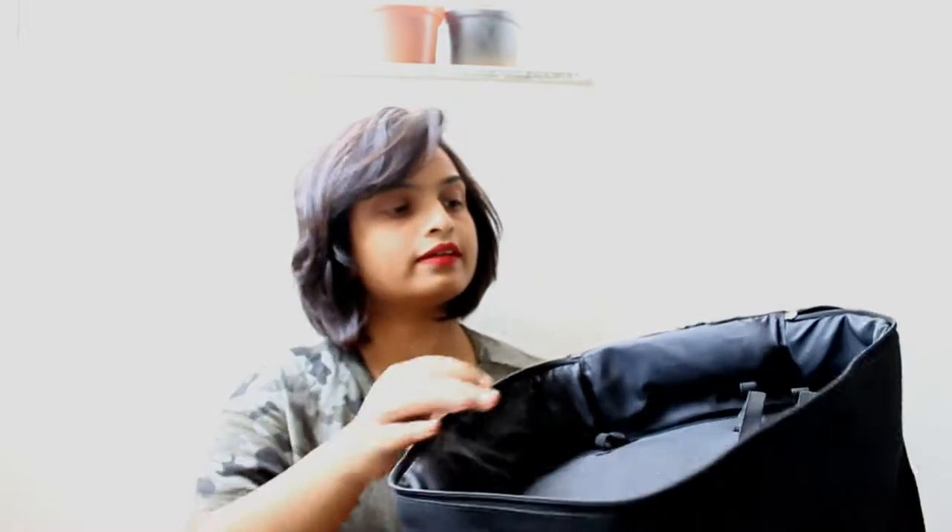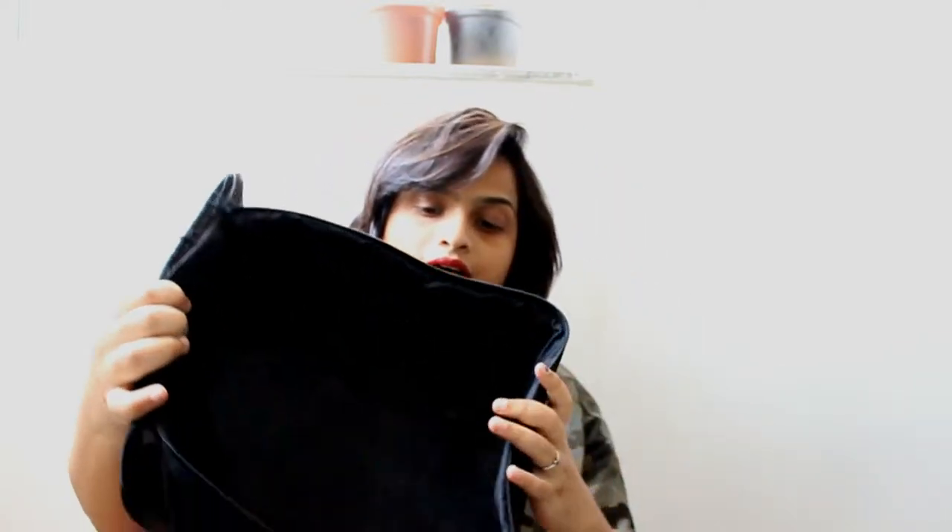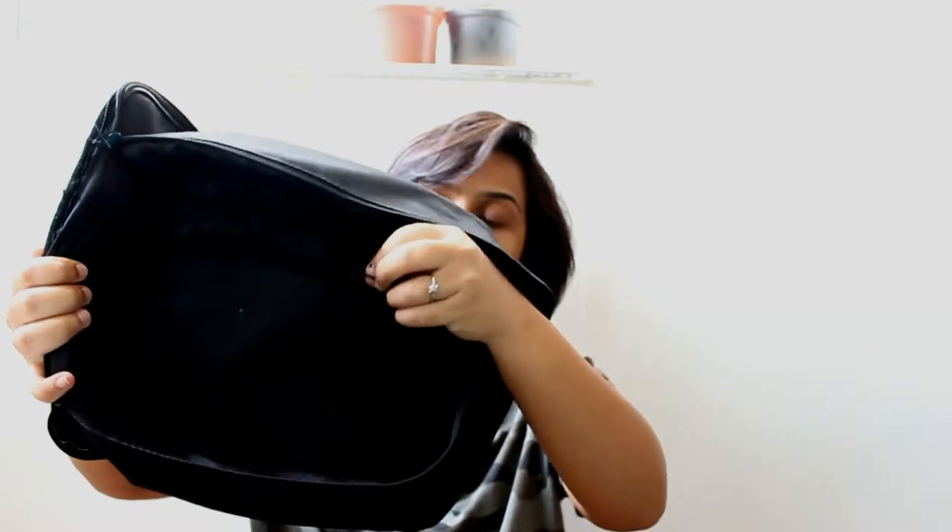It comes with a normal opening zip and there are these elastic bands inside where you can secure your device and the parts pertaining to it. This is a very handy bag — it has enough space to keep extra shampoo, conditioner, and everything you need along with this device to style your hair. When I'm traveling, this bag becomes my dedicated hair care bag and I don't have to worry about where my conditioner or shampoo is.